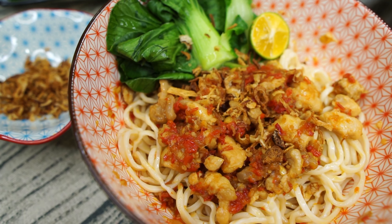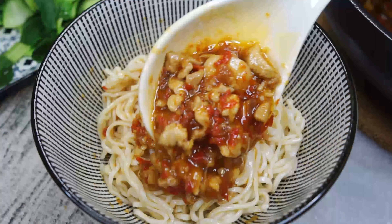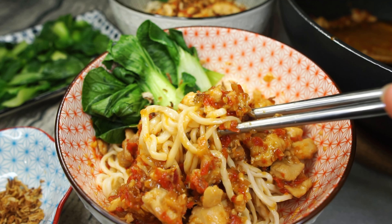Today, we're making Mee Ricah Ricah, or Ricah Ricah noodles — an Indonesian street noodle dish with an addictively spicy chicken topping. This is super easy to make and with very minimal ingredients, so let's do this.